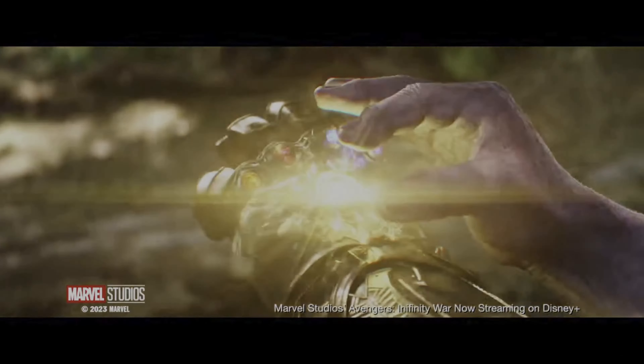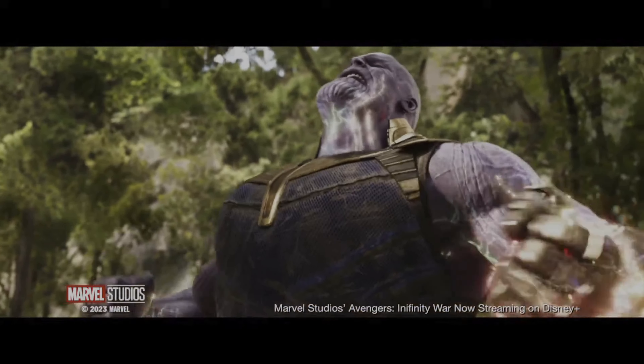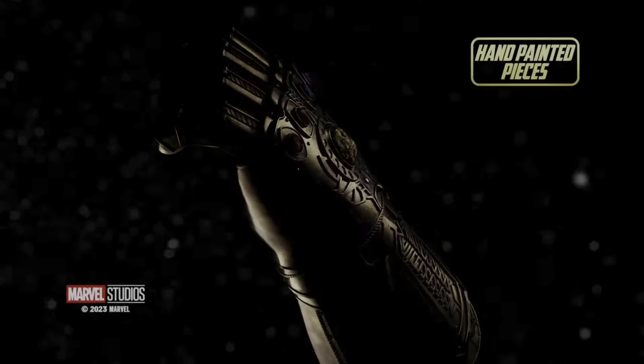This kit has been kindly supplied to me by FANHO. If you'd like to build your own, there's a link in the description below.